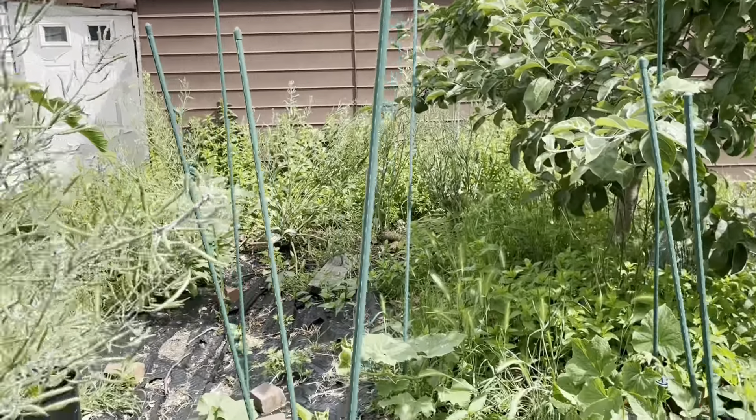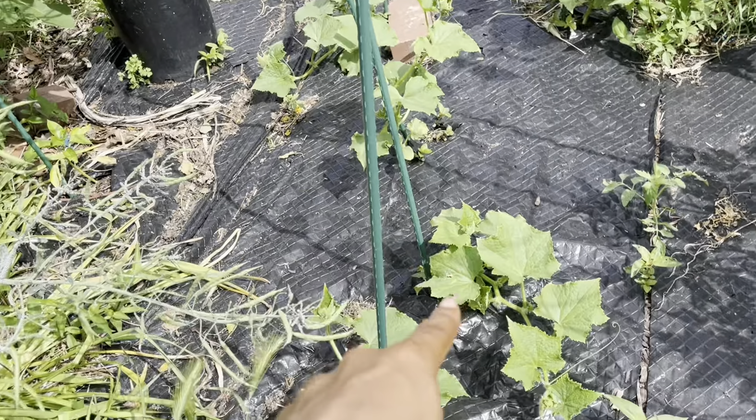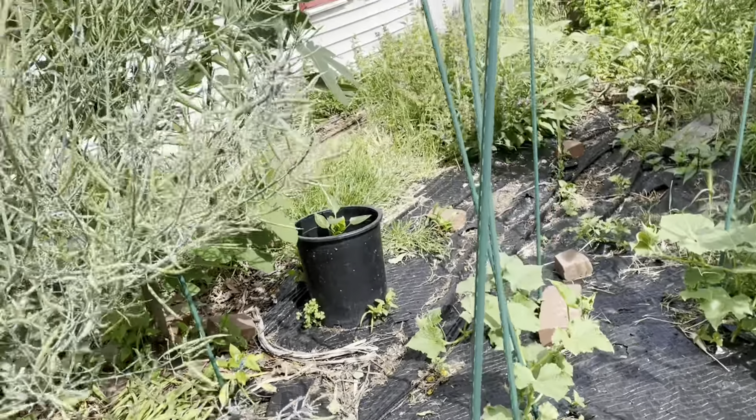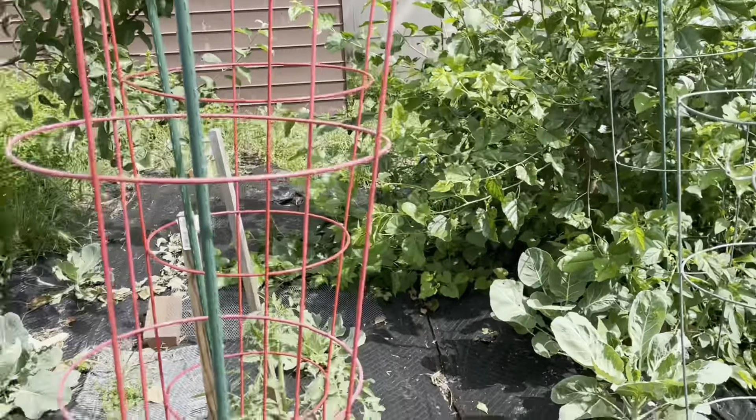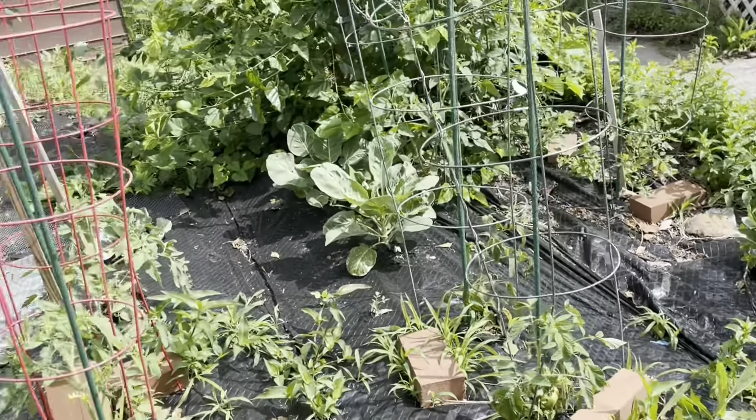We have one, two, three, four, five, six cucumbers; six cucumbers, four pepper plants so far, 14 tomatoes, four cabbages, three collard greens — and still a whole lot more to go. We're going to be adding watermelon, pumpkin, peppers — a whole lot of peppers — maybe some milkweed, and a whole bunch of other stuff. I might even transfer over some lemon balm since I have so much of it. We're going to fill in all of these empty spaces — nothing is going to be empty this year.